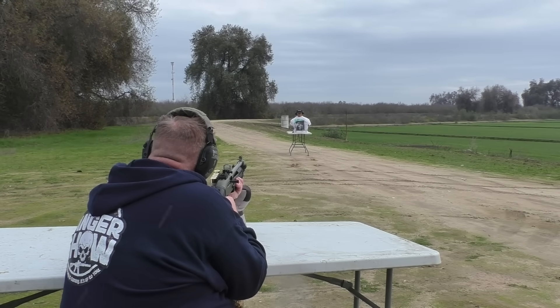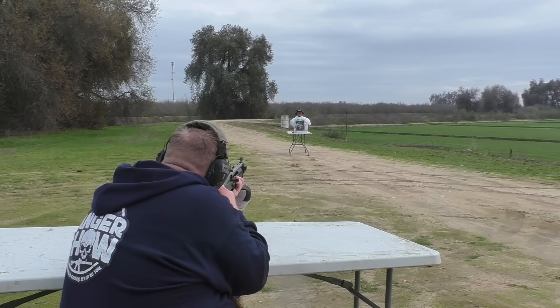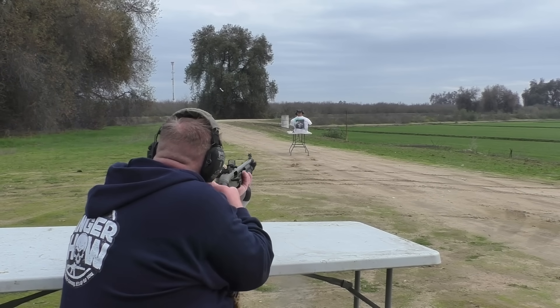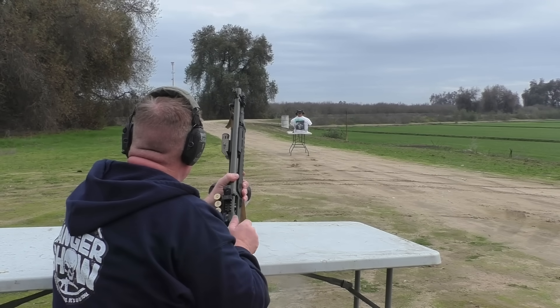Okay, the first shot is through a smooth bore. I'm going to aim at Kramer's face. Here we go. Did you hit it? Well, we hit something.